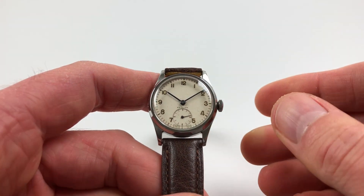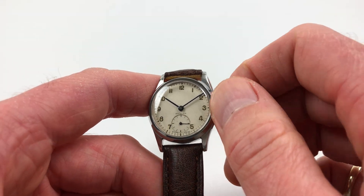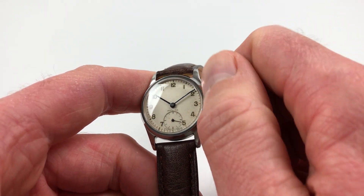It's a manual wind model, so it requires winding when being used. In order to achieve this, you just turn the crown away from you, the user, until the spring feels full.